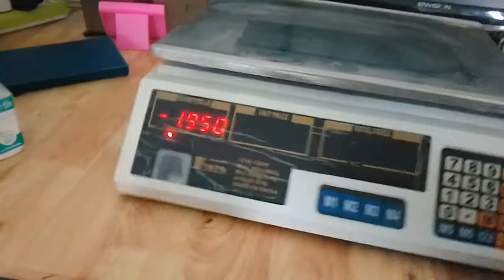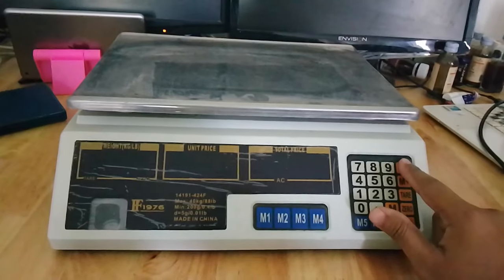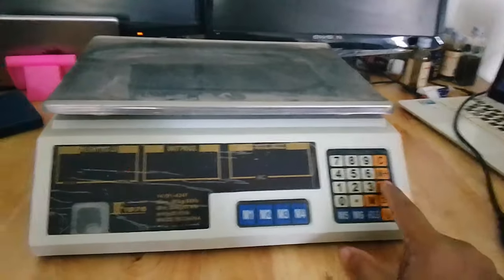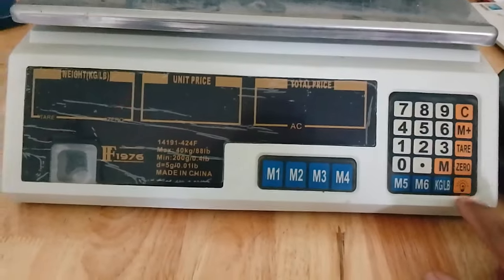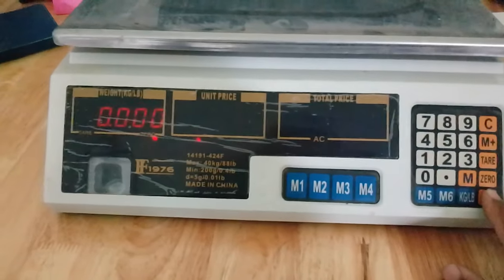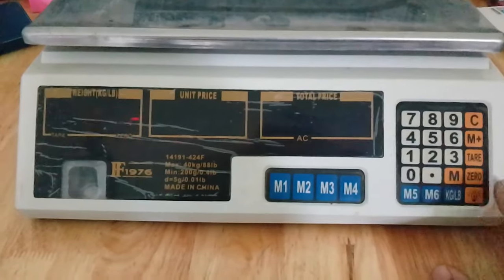On the back side, sometimes the display doesn't come to zero, so you press the zero button and it will go to zero. Or if you used the tare and see a minus, you press the zero button to clear it. Also, there is a switch with a bulb icon — that's for the brightness of the display. You can control it to save power, making the display brighter or dimmer.